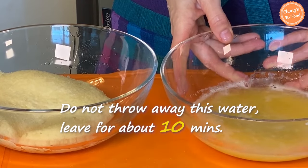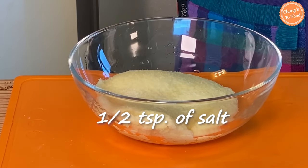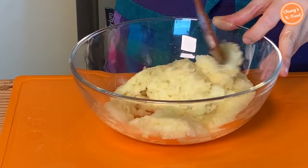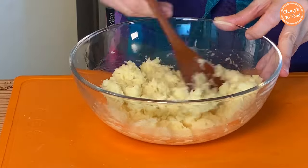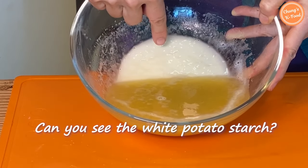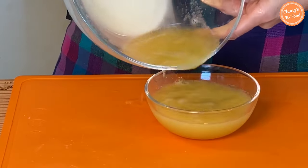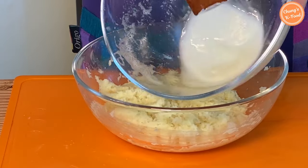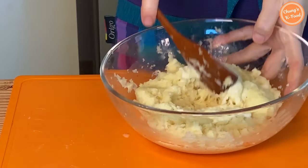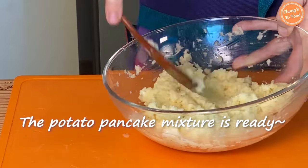Do not throw away the water from the ground potatoes — leave it for about 10 minutes. Add a half teaspoon of salt to the ground ingredients and mix well. In 10 minutes, when you pour out the water, you can see the white potato starch on the bottom of the bowl. Please throw away the potato water, but do not throw away the white starch — put it back into the ground potatoes. This white one is potato starch. Mix well. The potato pancake mixture is ready — really simple and easy!